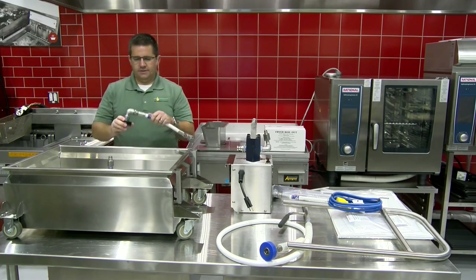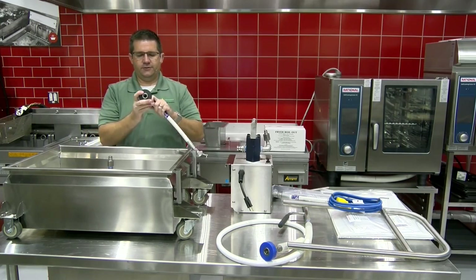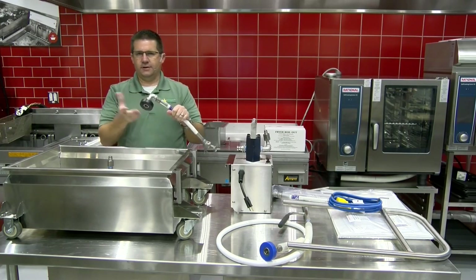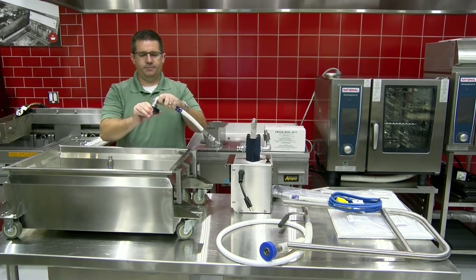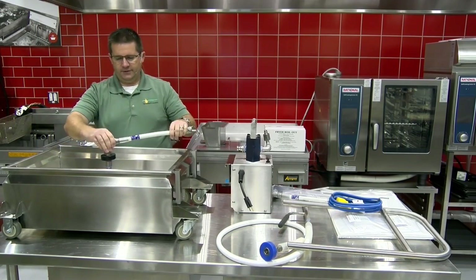Now we've got the suction hose. The fitting here is just a quick connect — just like on a pressure washer or an air compressor. Just lift up on it, insert down on here, and it's good to go.